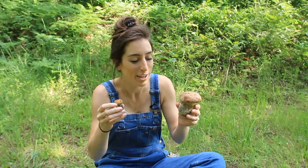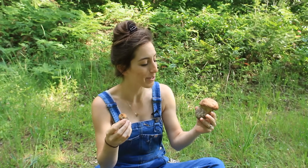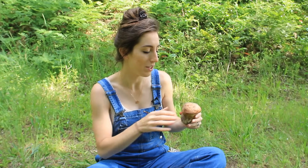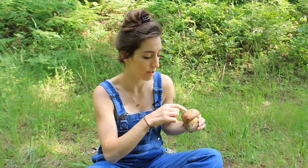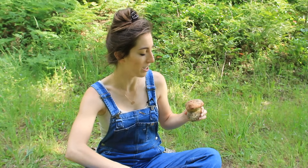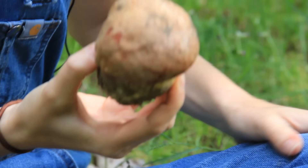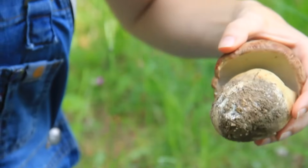Look at the size difference, and if you remember how big that first bolete we found was - it's amazing the sizes you can find. This one here is kind of old, it's really squishy, so it's not good anymore. But if you find them at this stage they're still really great to eat; you just need to make sure there are no bugs in it. This other one had a little bit of dirt on top because it was pretty much buried when I found it - only a small portion was sticking out, looking like just a little rock in the ground.